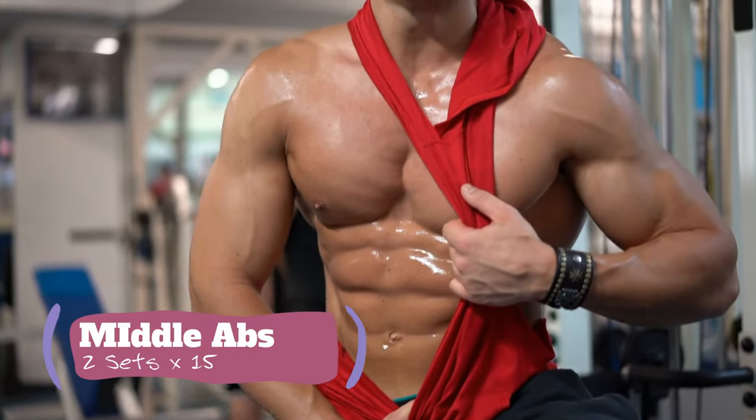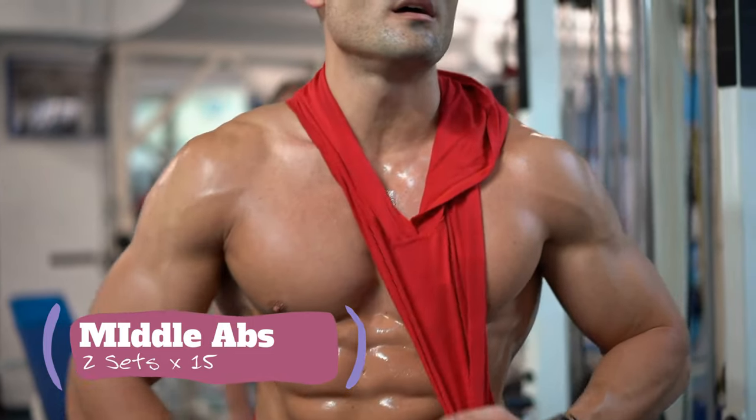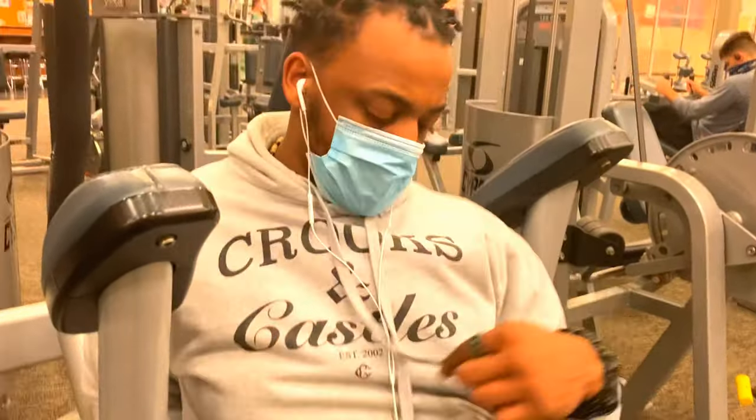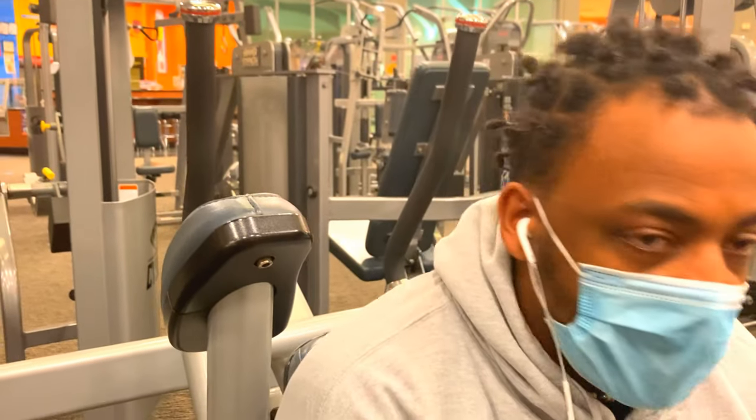After this we're going to do one-handed pull-downs — you'll see that next. We're going to do pull-downs; it's for the upper abs mainly. Same thing — two sets of 15, so that's 30 each side.